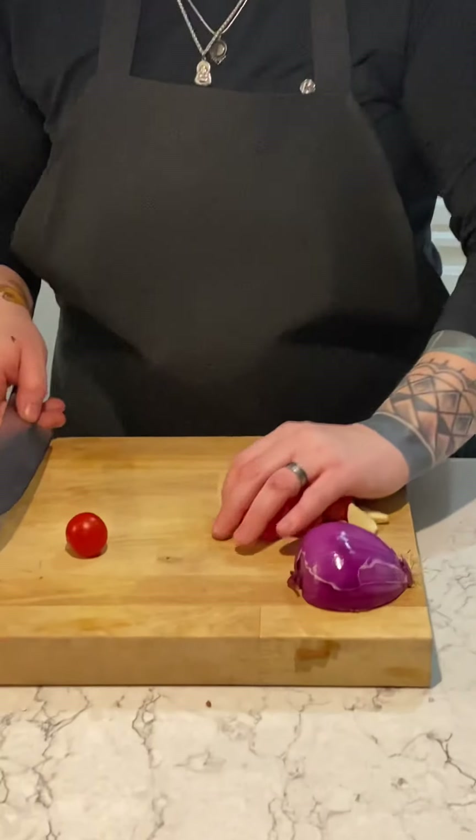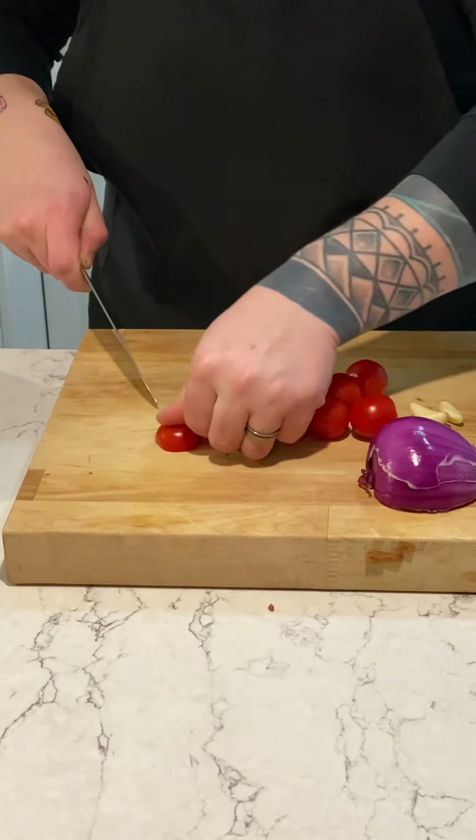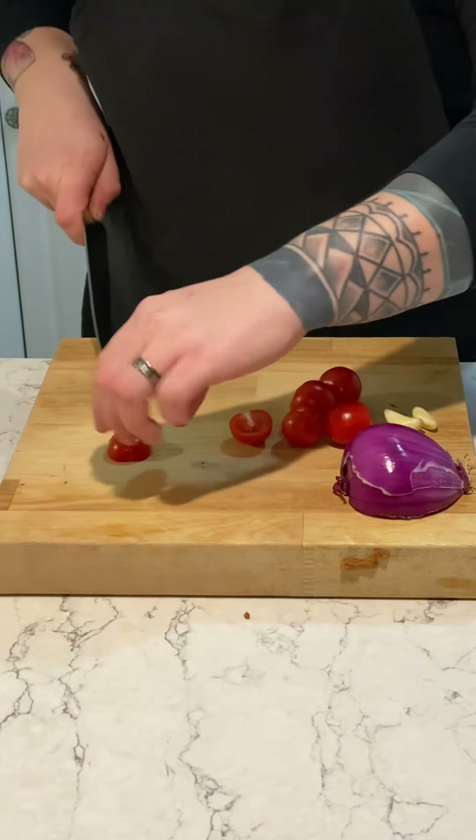For your tomatoes we are just going to quarter them. You are just going to grab one at a time, cut it in half, and then cut it in half again.